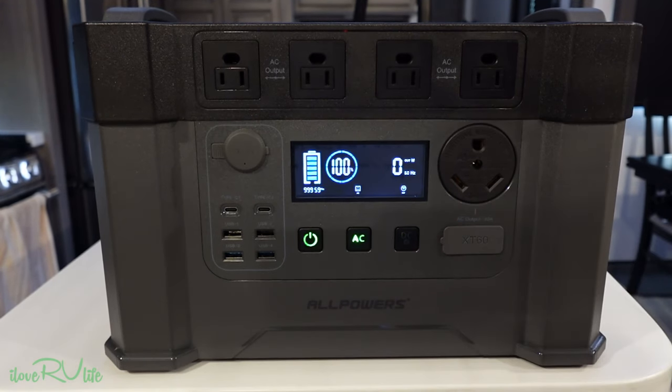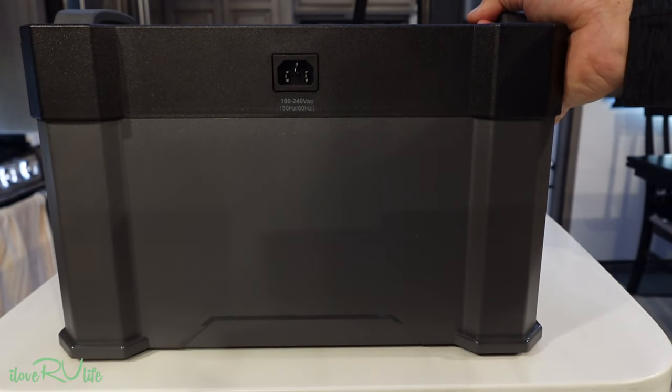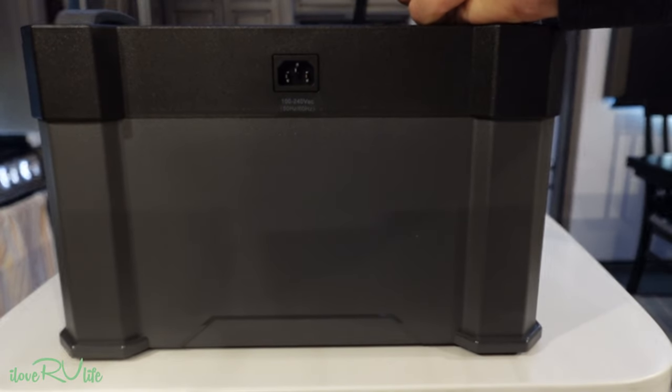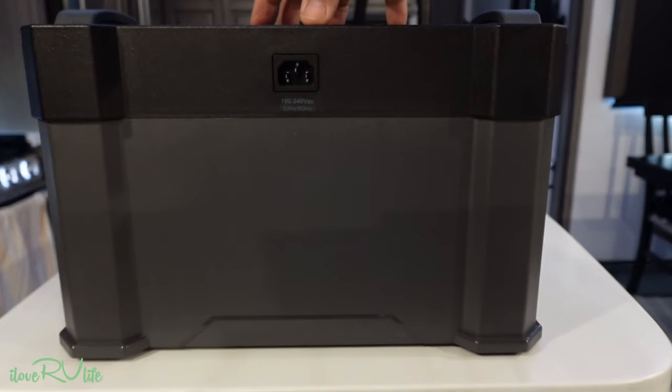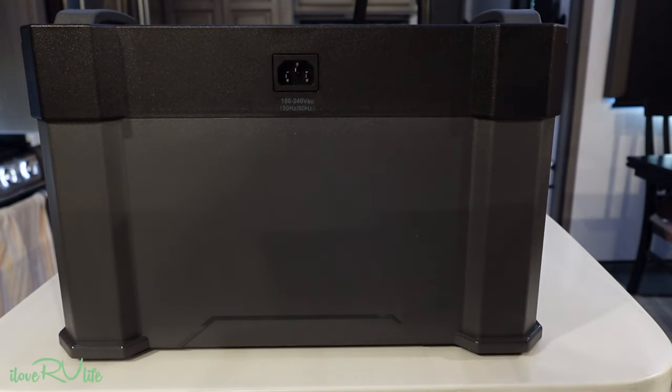Let me flip this around to the back and show you one more benefit. You've seen me charge these units before where they have a power brick — not this one. I don't have to have a power brick. It's a direct plug-in with the charger built inside the unit. I really like that — just not another thing I have to carry around to be able to use my power station.